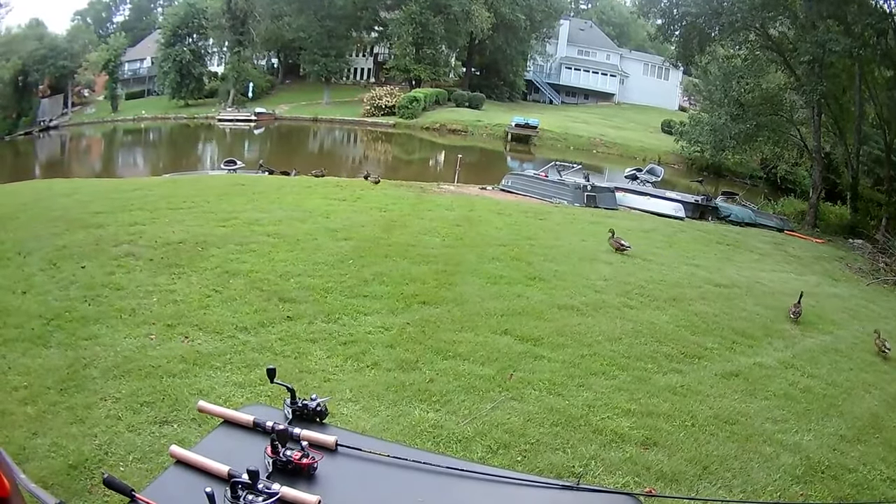Why do you tip it with a minnow? Number one — they can see the shad, the chartreuse color, the glitter. But that plastic has no smell. When you tip it with a minnow, that minnow is vibrant and its tail is flowing too. Those crappie come up behind it — you're trolling, it's moving through the water column — they're going to smell it. That may be the difference between landing a 16 or 17 inch crappie and not.